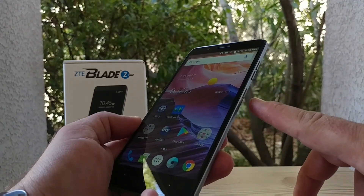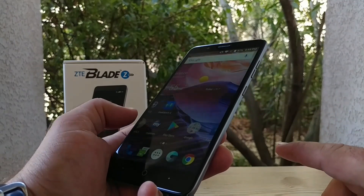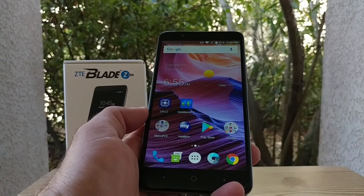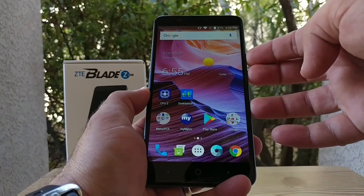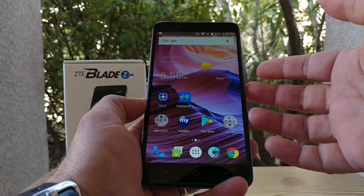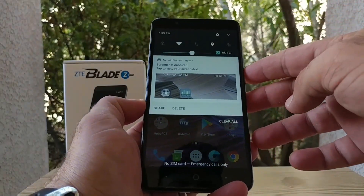What you want to do is press them both at the same time. It's very simple — I'll go ahead and give you a demonstration. Again, volume down and power button at the same time, and boom, just like that the screenshot has been captured.